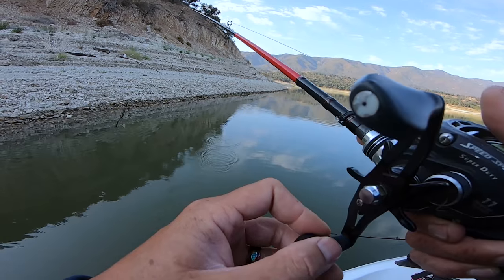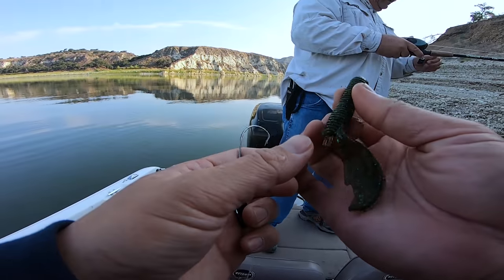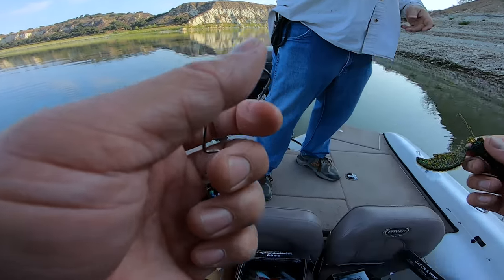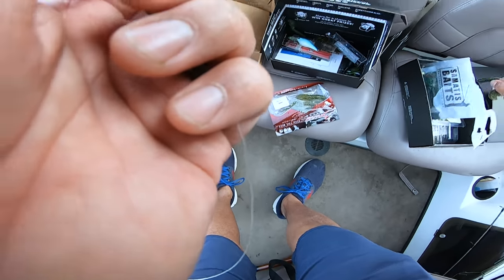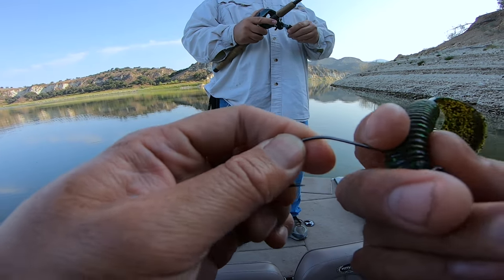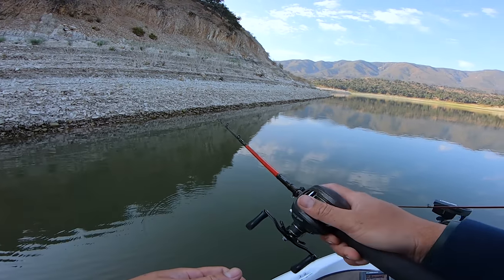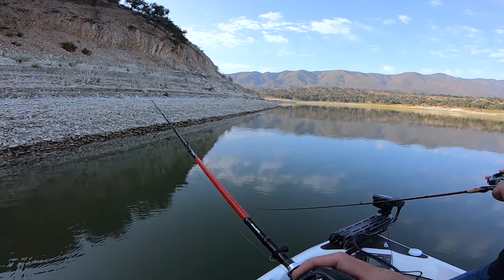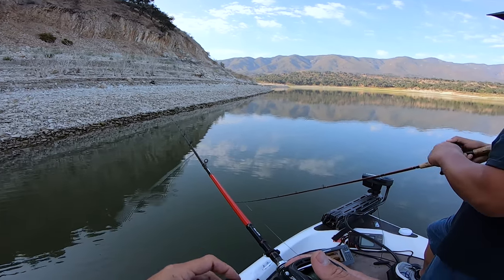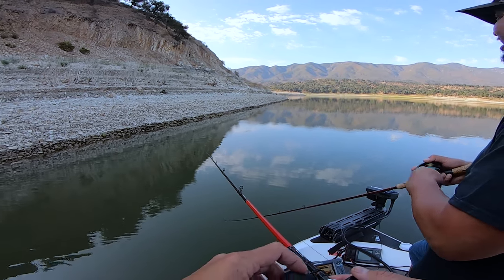He bit it — yep, took the arm off. This is a big appendage and the connection point to the actual bait isn't very big at all. I guess you don't want it to be because then it would look super unnatural — it's just the nature of the beast, all part of the game. He is a little spoiled. The last two trips he knocked it out of them — he was sending selfies like Vito.